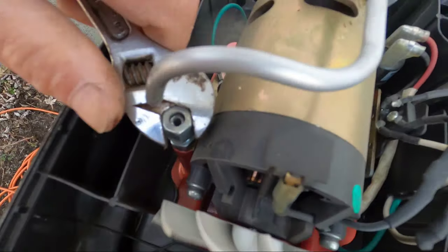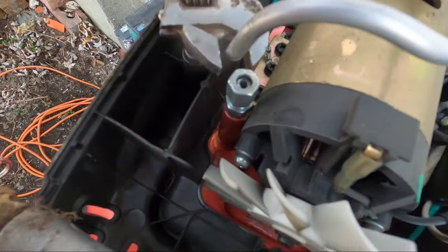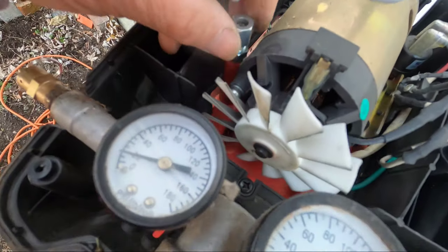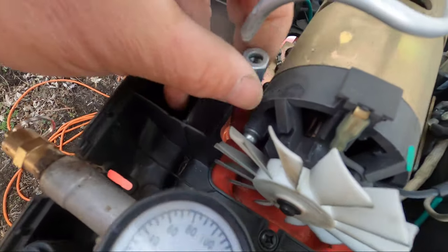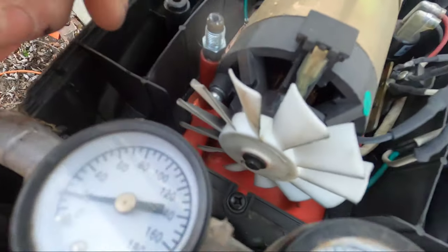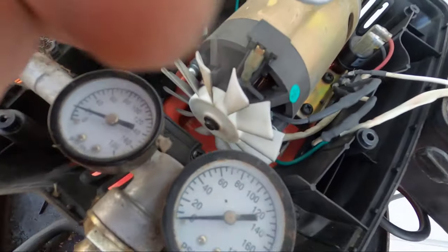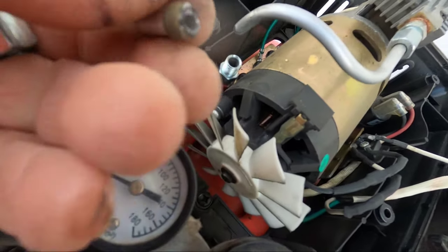So I don't know what I could use to replace this with. This is aluminum. Let's see if it's just a flare fitting on here, see how they have this together. It's a compression fitting — like something you would have on a bathroom sink. It's a compression fitting.